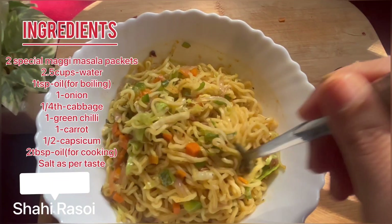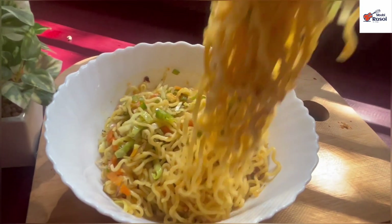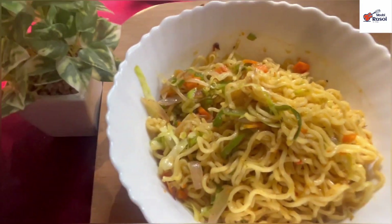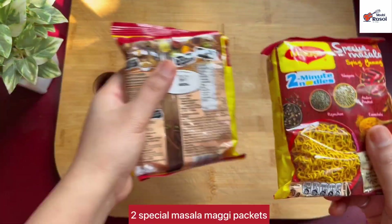Listen to the name of Maggi — everyone will come at the mention of Maggi. So you can say that when you can make Maggi in 2 minutes, then what is the need for you? But you trust Maggi, and it feels very tasty. You will definitely try it after seeing it.